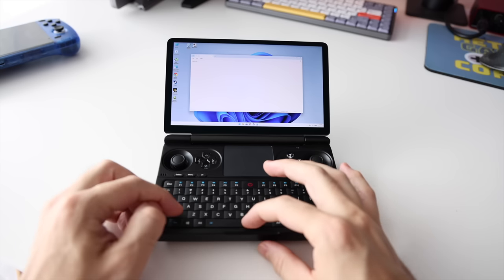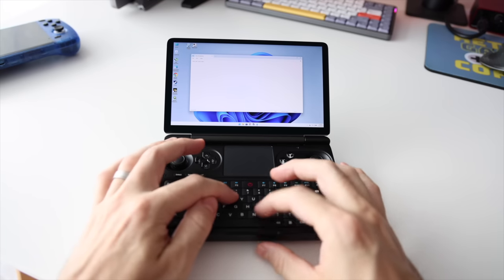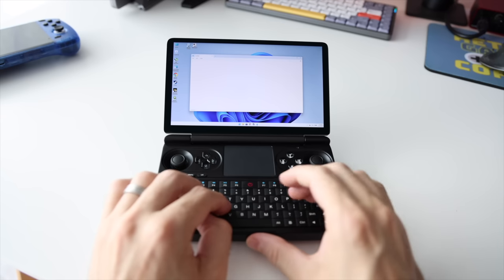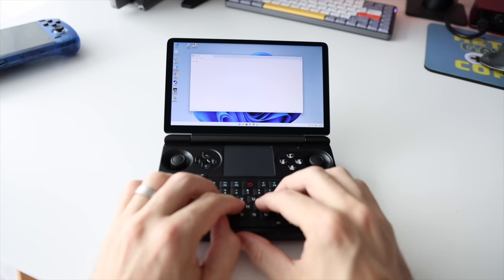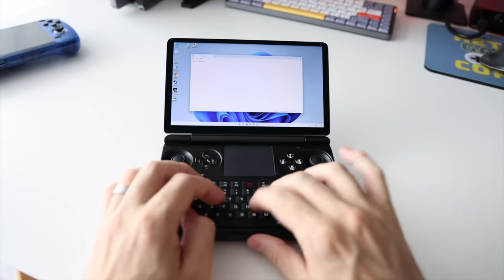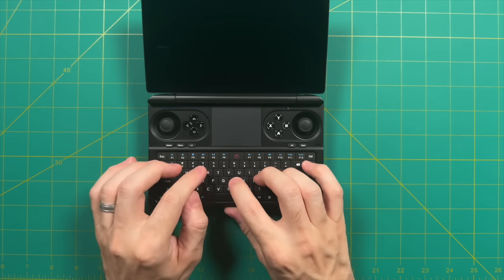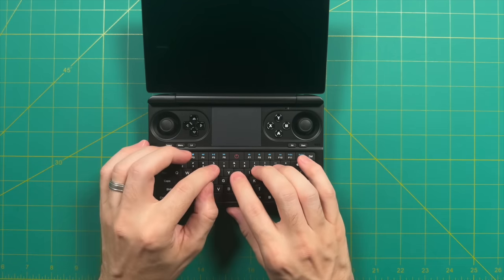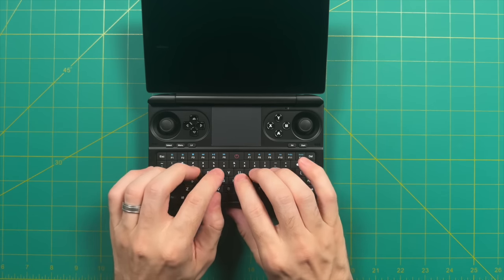However, the typing experience leaves a lot to be desired. The most comfortable way I found was to peck at it with two index fingers — the keys are just too small for home-row typing. I'd describe it as ideally suited for entering a username or password, and you could maybe get a couple emails out. But if you had to do actual work — like typing up a proposal — you're probably going to hate it. The keyboard is a nice additional bonus, but not really a key feature.